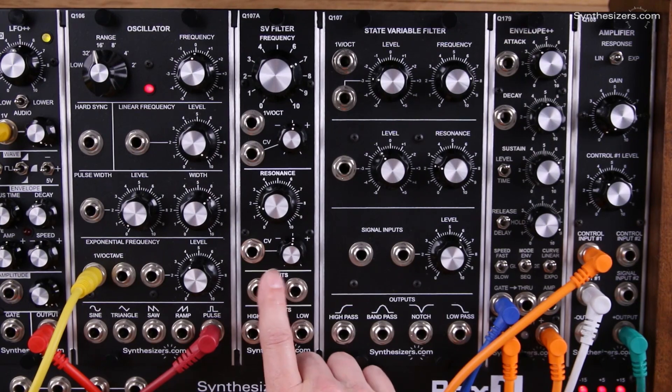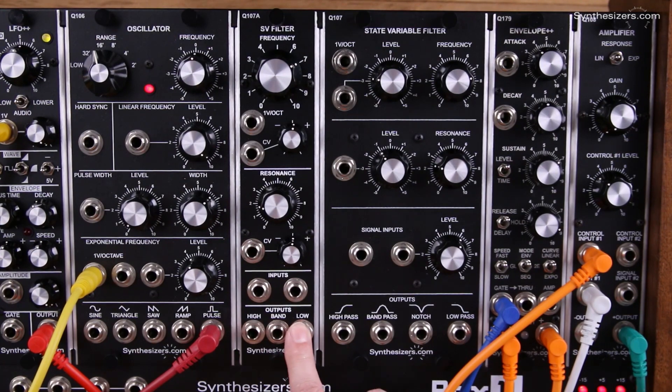Let's talk about the stuff that you give up to get a single wide filter. Starting with the outputs: we have high pass, band pass, and low pass, and we also have a notch output on the 107 filter that you don't have on the 107A.